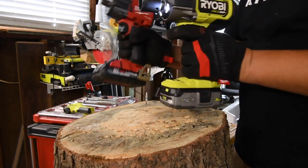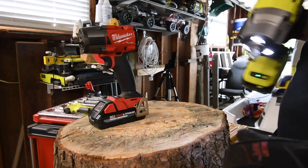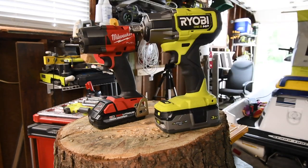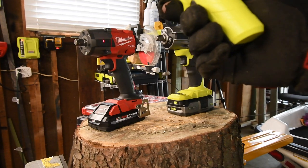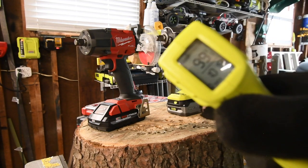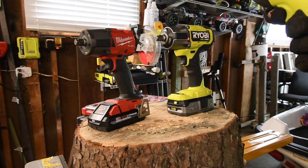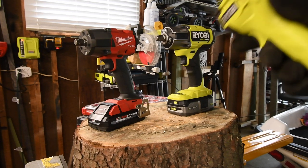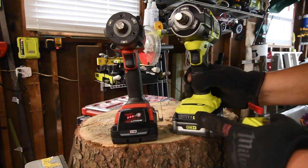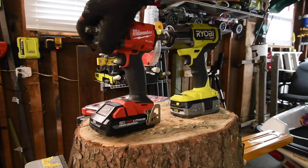These tasks are so hardcore they make tools fail. Final temperature: Milwaukee at 99 degrees, Ryobi at 100 degrees. Remaining battery life: Milwaukee has three bars and Ryobi has three bars as well. Both batteries had 21700 cells.